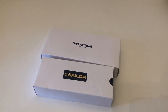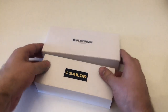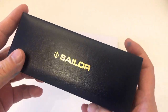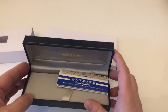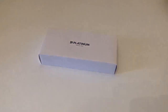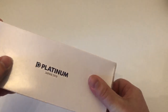Before we dive in, let's look at the two different packagings these Japanese pens come in. They are sort of similar — the Sailor comes in a white cardboard box; slide that out, it says Sailor Golden with the anchor logo. Inside you also get a warranty booklet with all kinds of information. Then the Platinum also comes in a white outer box labeled Platinum Japan 1919.